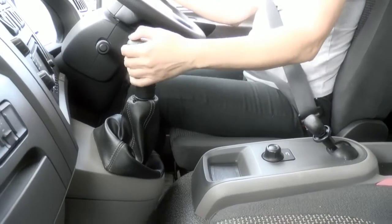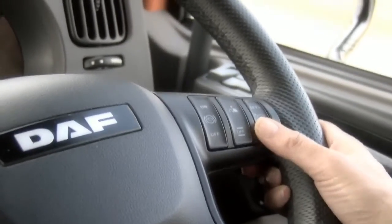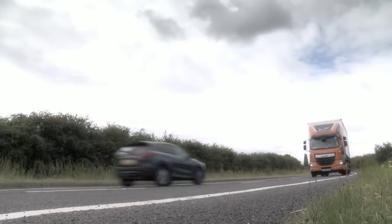Cruise control set or resume should ideally be engaged once you are in the correct gear, but will not be cancelled whilst changing up or down.